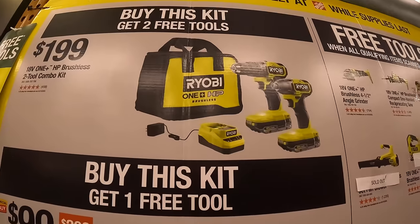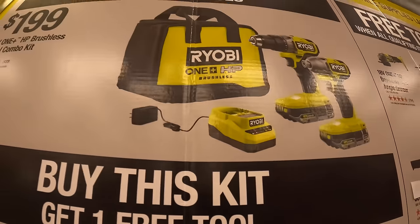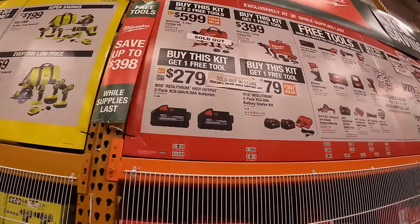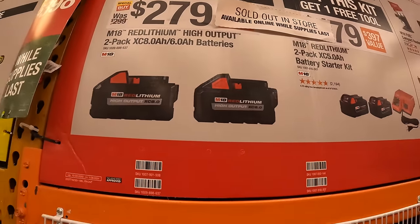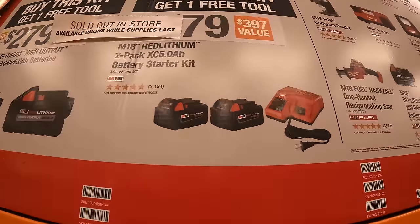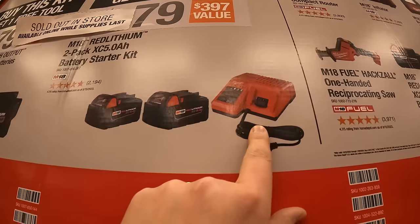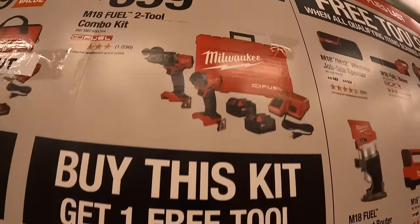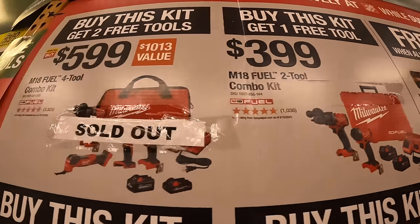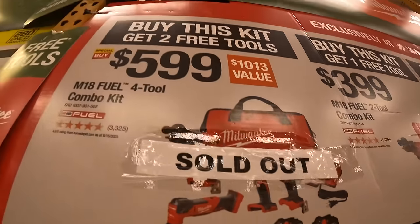For $199 at RYOBI you get two free tools: impact driver, drill driver, two 2-amp-hour HP batteries, charger, and a bag — but that's sold out too. $279 from Milwaukee: two high-output batteries, an 8-amp-hour and 6-amp-hour, and you get one free tool. Or $179 for two 5-amp-hour batteries and a charger with one free tool. $399 for the Gen 4 Hammer Drill and Impact Driver as a kit with one free tool.